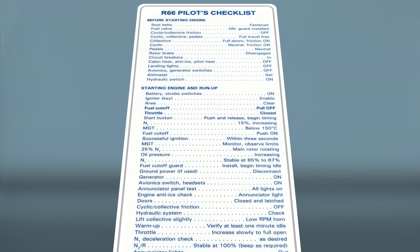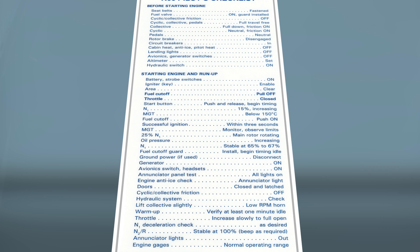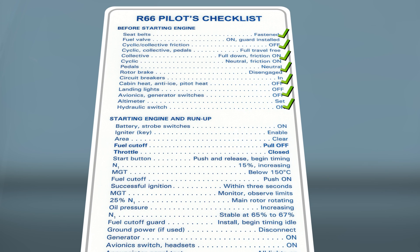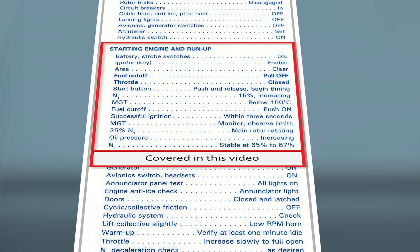Before starting any aircraft, pilots should become very familiar with the starting checklist and procedures. Once a pilot completes the before starting engine checklist, the pilot can proceed with the starting engine and run-up procedure.